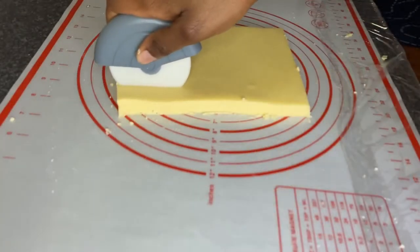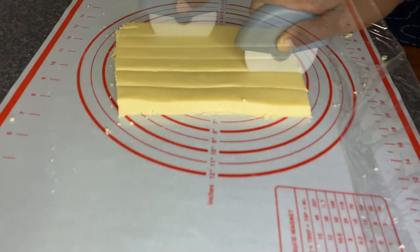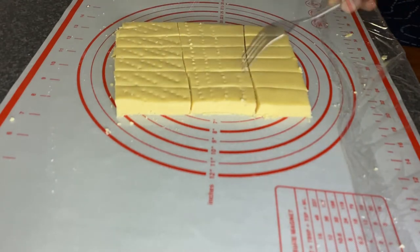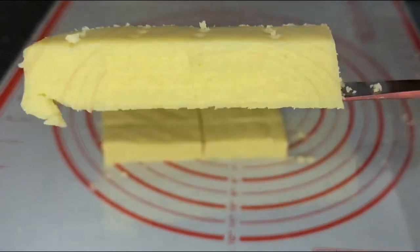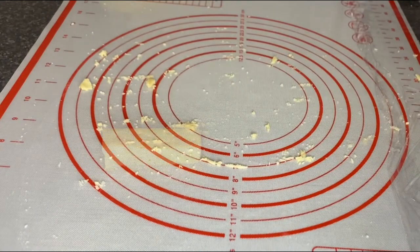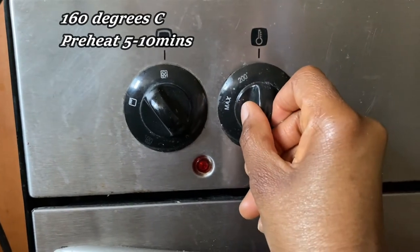I'll go ahead and cut my dough into finger shapes and other round shapes. After cutting them I'm going to poke in some holes — these holes don't really matter functionally, but they make the cookies look more appealing to the eyes. I'm going to preheat my oven at 160 degrees Celsius.